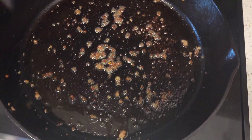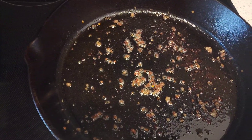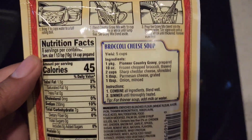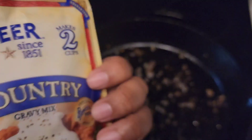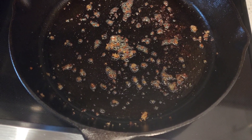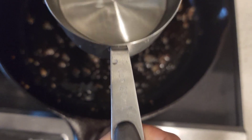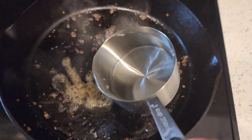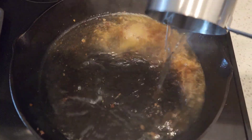Now we've got our pan with all these great bits of sausage and sausage grease in it, and that's what we're going to use to mix in our gravy mix. For the gravy we're going to follow the instructions exactly. We're going to start adding our water to the pan with the sausage bits and grease — adding one and a half cups of water. The pan is hot so of course it's going to sizzle up.